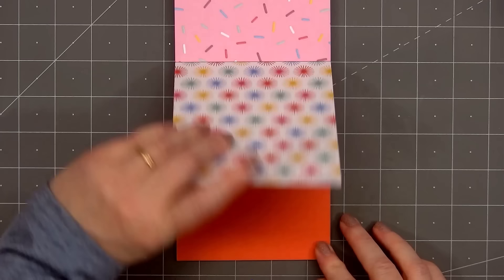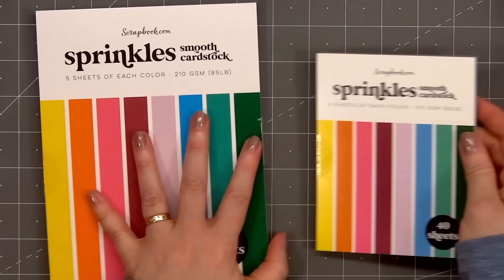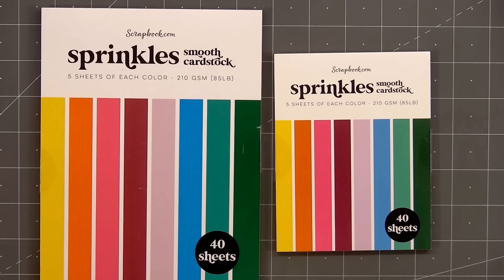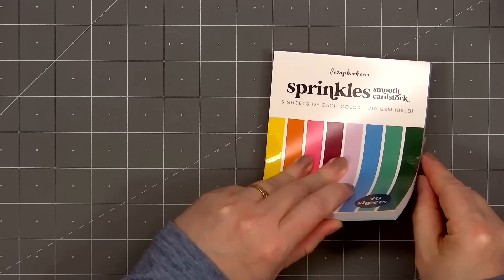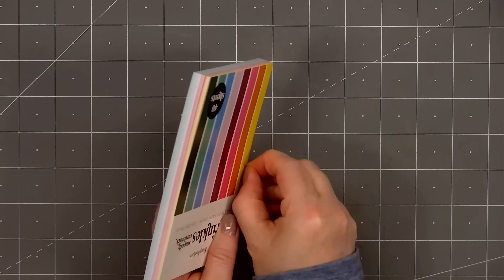There's also a new smooth cardstock collection called Sprinkles, available in the 6x8 size along with the A2 size. Both paper pads include 40 sheets, 5 sheets of each color. It also has a nice heavy weight cardstock, just a little bit lighter than the pattern paper — 210 GSM. I love adding cardstock layers to my cards, and Scrapbook.com's smooth cardstock packs are the perfect weight.